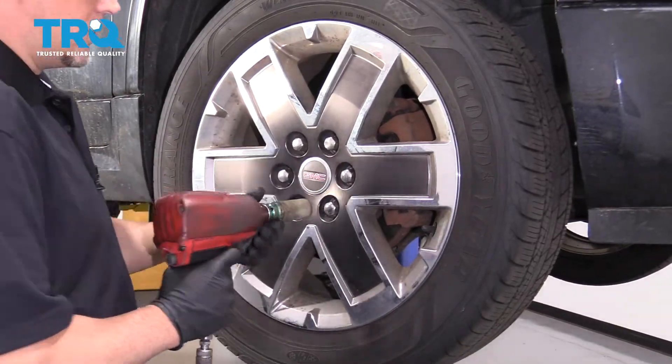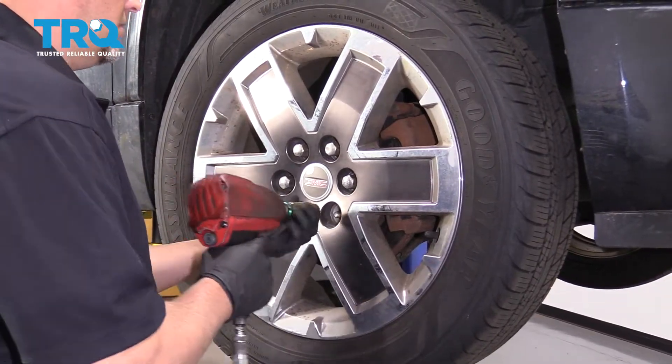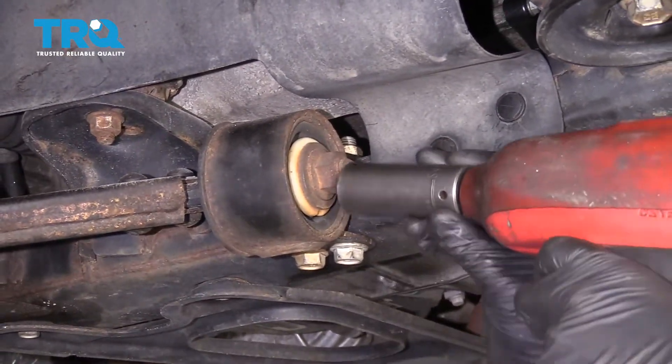I'm gonna remove the wheel. Use a 22-millimeter socket and pull the wheel off. Then I'm gonna take this nut off using a 24-millimeter socket.